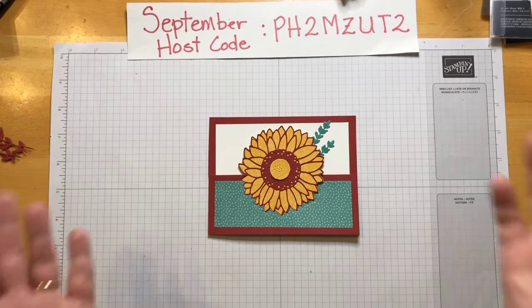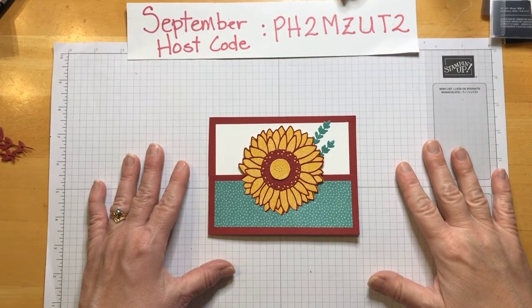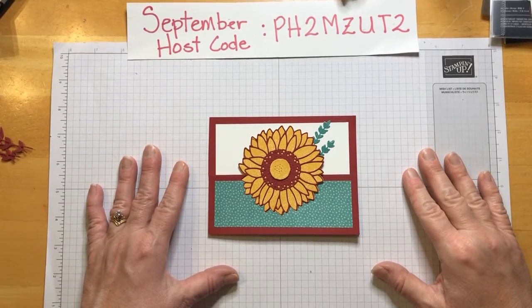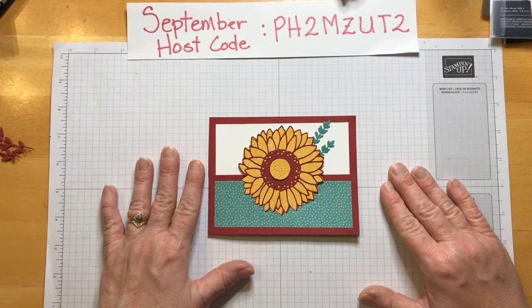Hello, my crafty friends. This is Denise, Crafty Dandy, and I am an independent Stampin' Up! demonstrator in Southern California in the United States. And today we're going to make this card from Celebrate Sunflowers.